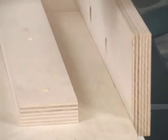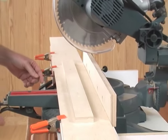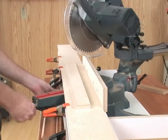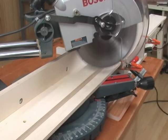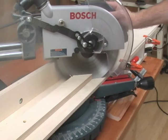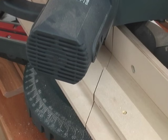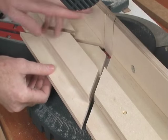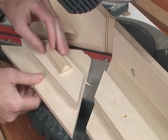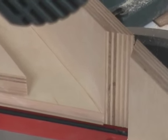But before we can cut any crown, we need to remove the area between the 45-degree miters in our table and the fence. By cutting away the center portions after we've installed our fence and table, we can now see exactly where our saw blade will cut, which helps us when we mark and cut our molding.